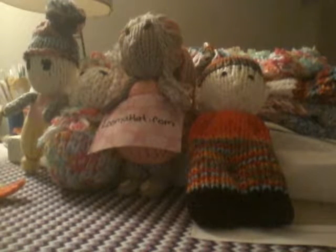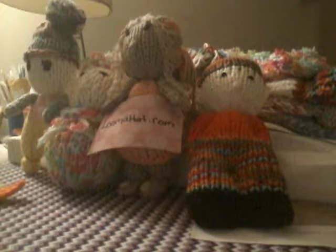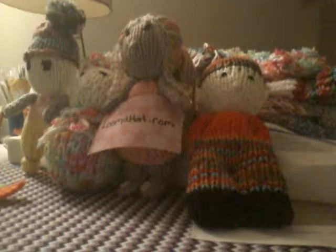Hello everybody. This is going to be a different kind of video. I want to give a shout out to Denise at LumaHat.com. She is amazing.